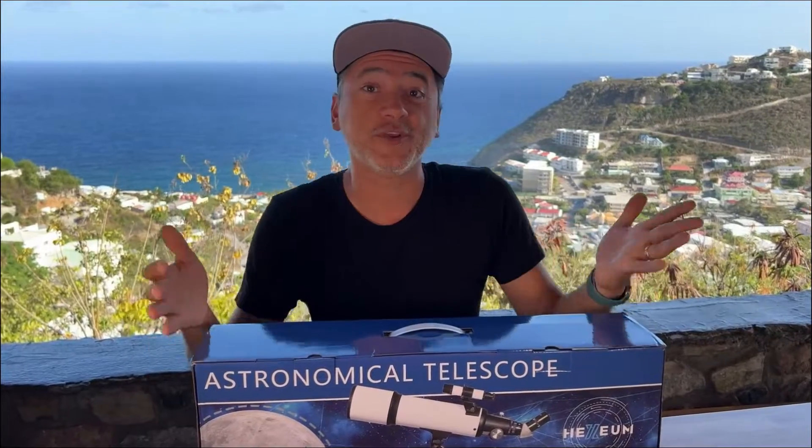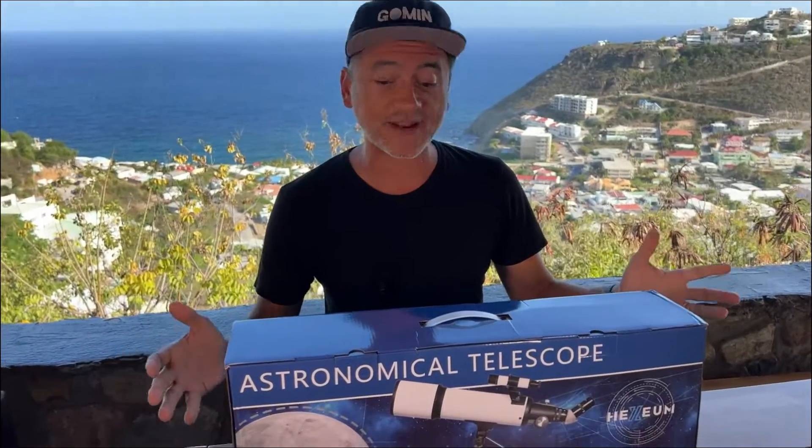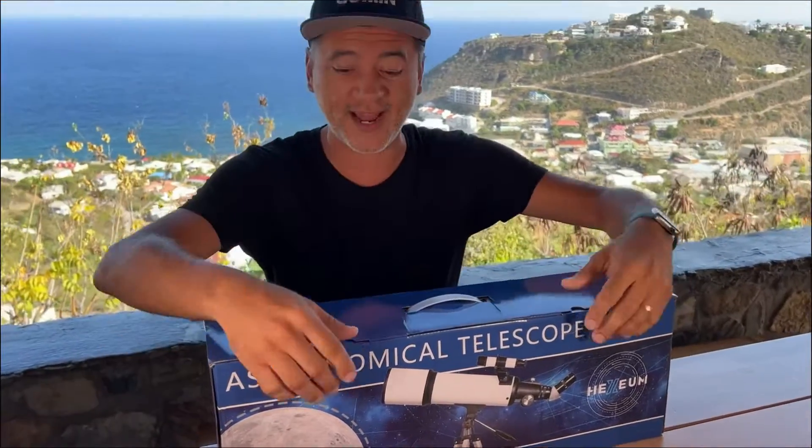I haven't owned or used a telescope in a very long time, and this one from Hexium has just arrived. I'm excited to open the box, see what it comes with, and just test it out.